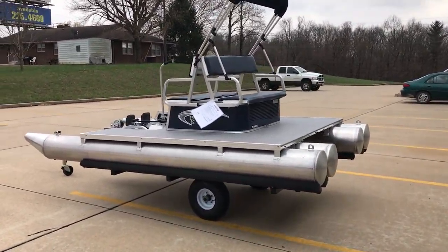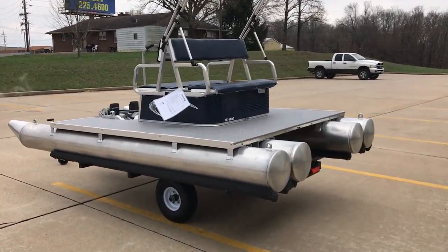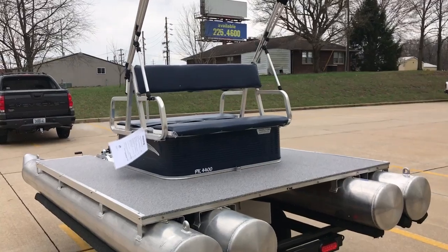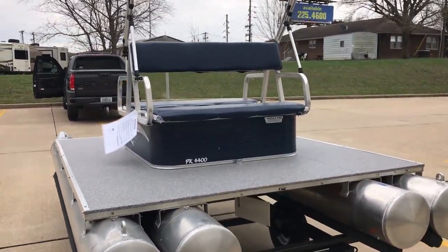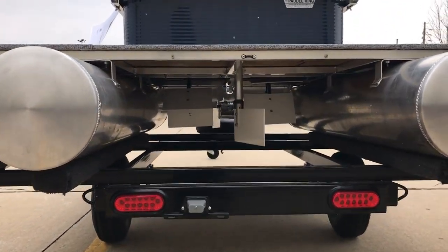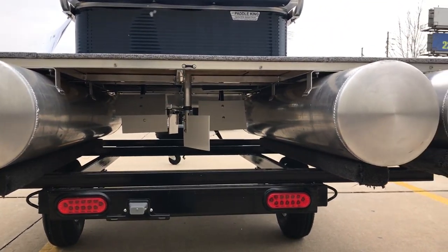This thing is all marine grade aluminum. The pontoons are 12-inch diameter. The front and rear seat backs are adjustable. And as you can see going on the backside of this, there's nothing that goes below the pontoon.